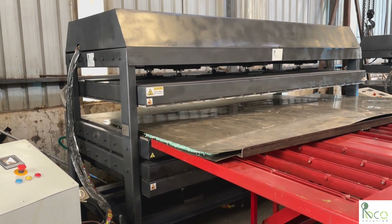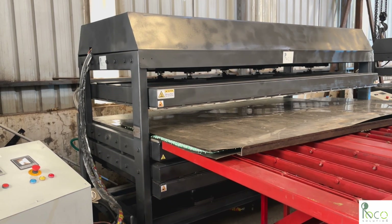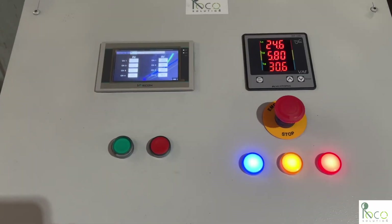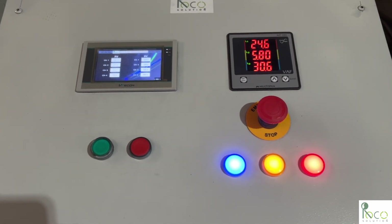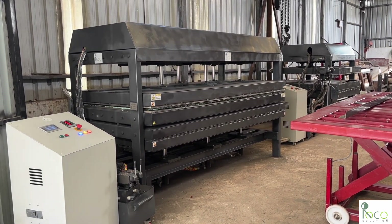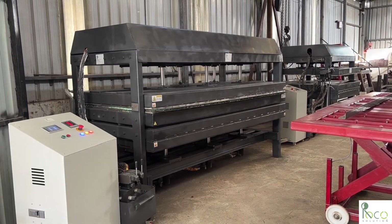Once inside, the PLC HMI controller manages the heating process, with real-time temperature monitoring and data recording for future reference. We apply 100 kilograms per square centimeter of pressure while heating, ensuring uniform melting. It takes about 45 minutes to reach 200 degrees Celsius, with continuous observation until plastic flows from all sides.